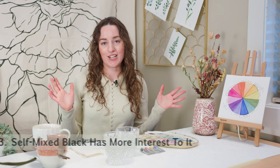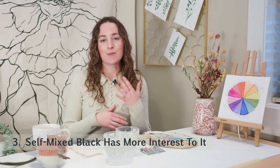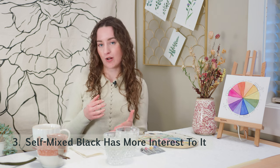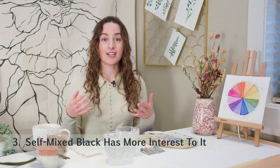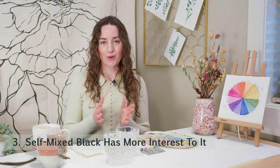The third reason I don't like using black straight out of the tube is that whenever you mix it yourself — whether using primary colors, complementary colors, however you want to do it — it adds so much more interest to your painting and so much more depth. You'll see this as we paint together, but it makes such a difference, transforming your painting from something that might look flat and lifeless to something that has a lot of depth.